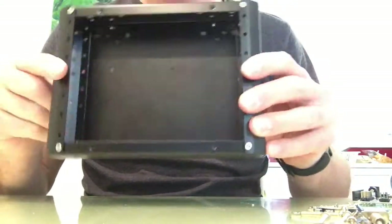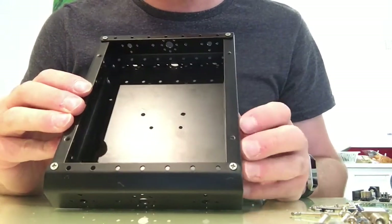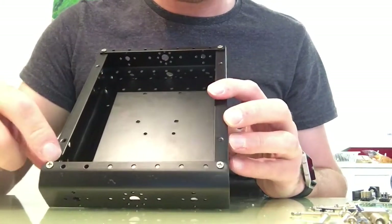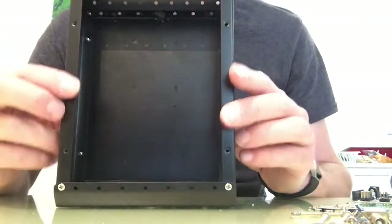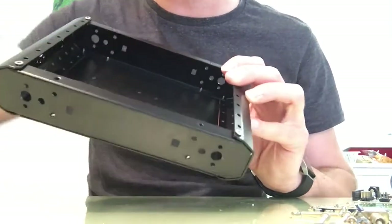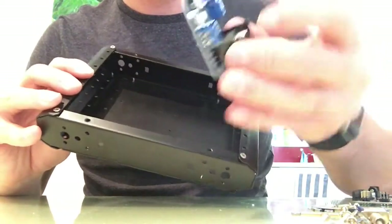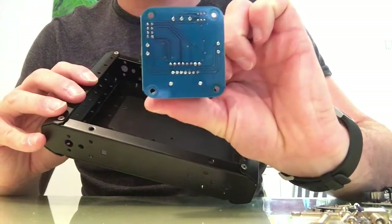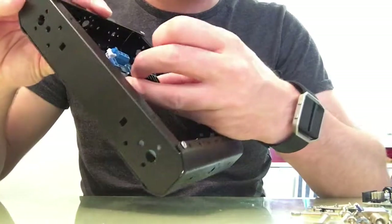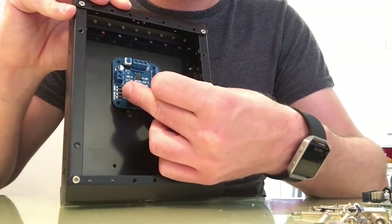That's basically it for the frame. Now you need to put the motors on - there's one here, one here, one up here, and one up here. There are also holes on the bottom for other components. We've got the motor module here - the motor module has one hole on each corner, so it will actually screw onto those four holes just there.